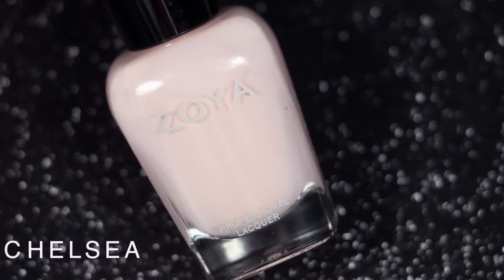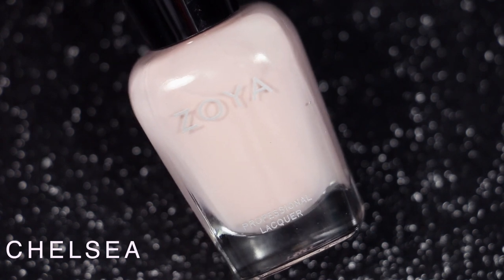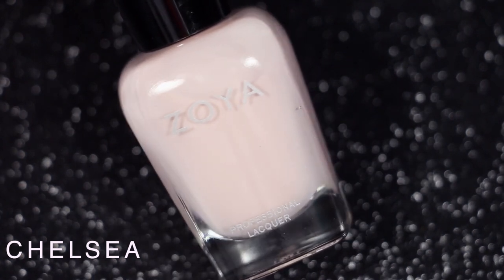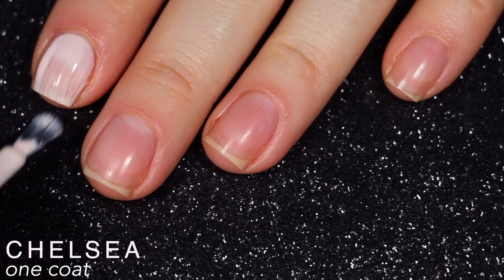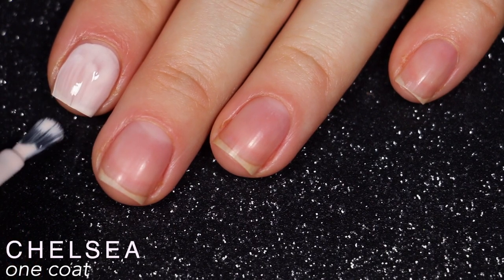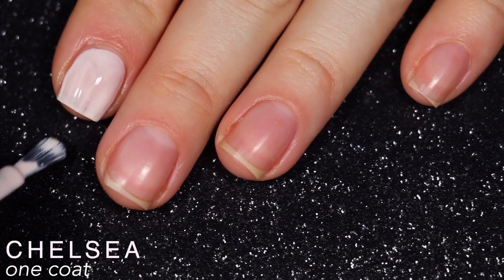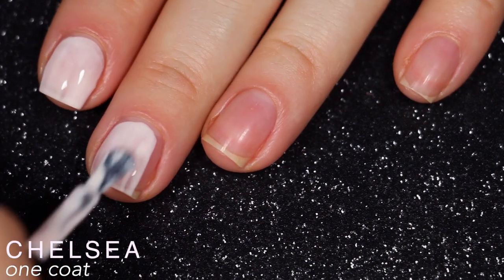Five polishes here all together — I will get into the swatches. The first polish is called Chelsea, and this is a very, very light, light pink. Zoya describes this as a powdered blush cream. I apologize for the orange staining around my nails — if you're going to use self-tanning lotion, just washing your hands is not enough. You're going to need a nail brush, and I learned that the hard way.